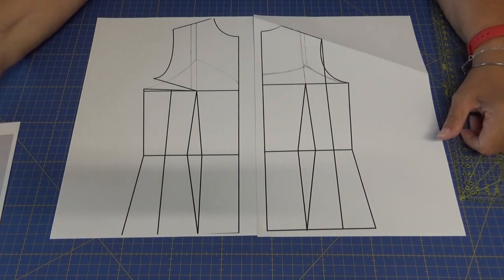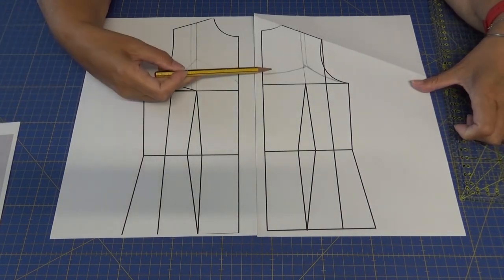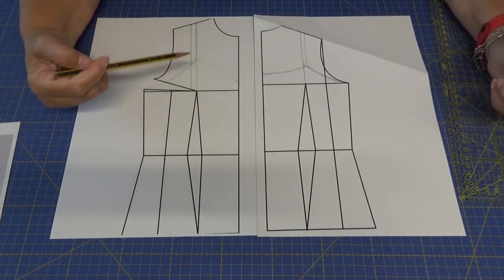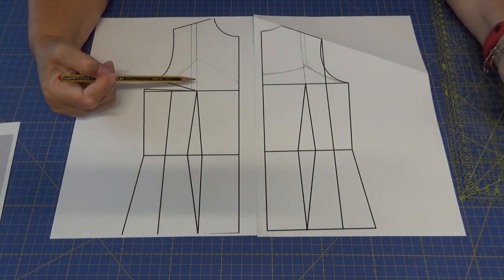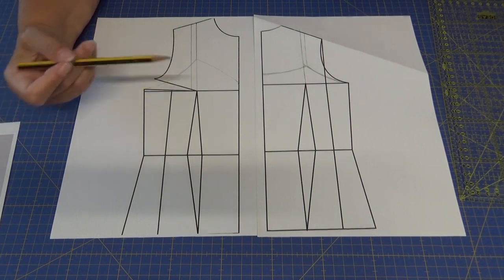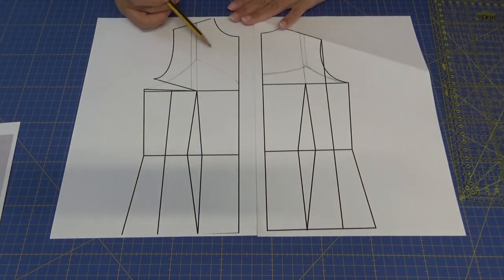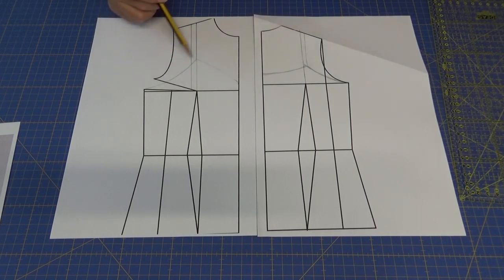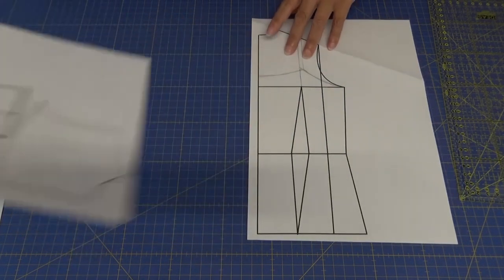Para hacer este modelo vamos a necesitar un patrón delantero y un patrón de espalda, y luego vamos a necesitar el volante que lleva desde el delantero hasta la espalda. Ese volante lo vamos a hacer aparte. Aquí ya tengo más o menos trazado lo que es la interpretación de los patrones, con líneas muy finas.